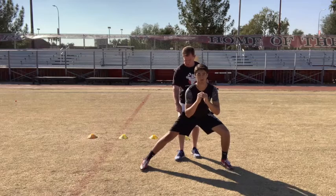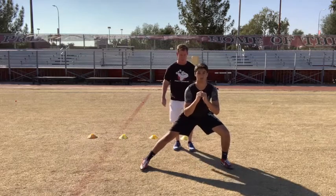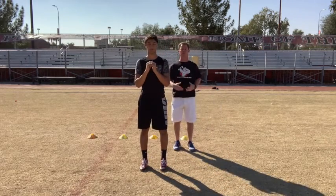Now, on the next go, he's going to push up but he's going to keep this leg straight. Go. Pop. Good. Like he does, chest comes up.